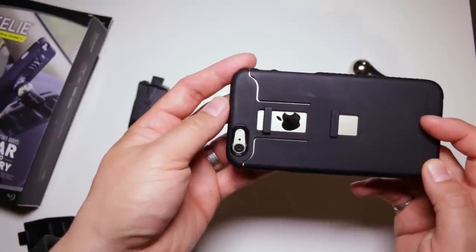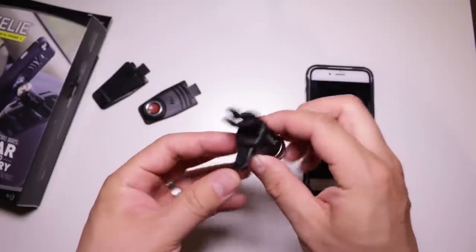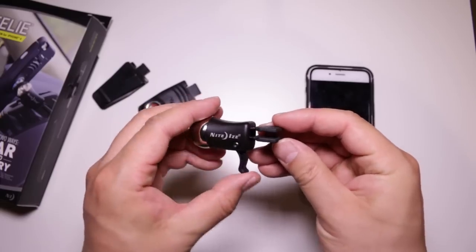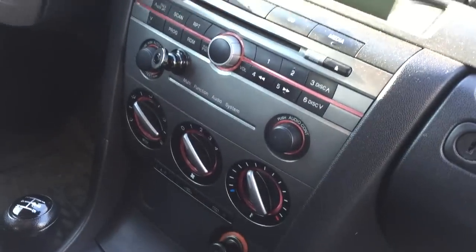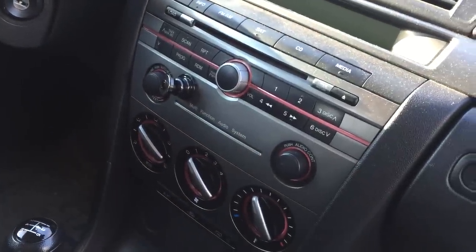The second part of the Connect Case System is the Steely Vent Mount, which attaches to a vent in your car. I personally don't like sticking things to my car, because after a while if you don't use it, you've got this thing stuck to your car. Also, if I'm mounting something permanently in my car, I generally know where I'm going when I'm at home. On vacation, though, I really don't want to mount something semi-permanent in a rental car — which is probably where I need to access all the navigation features of my iPhone. That's what made NightEyes sending me this case system so exciting.